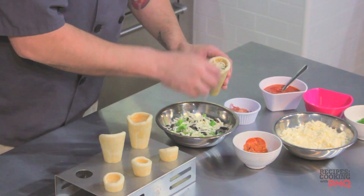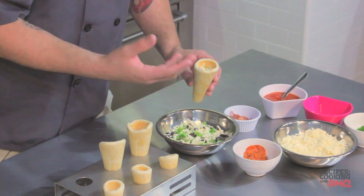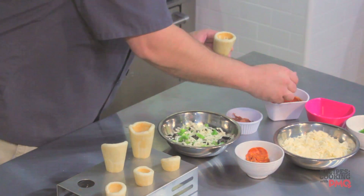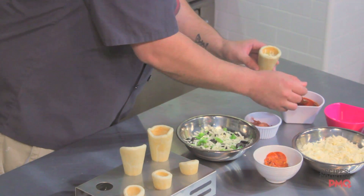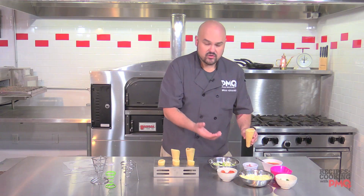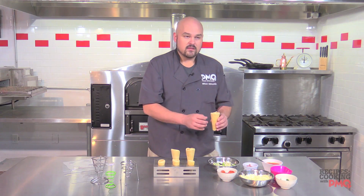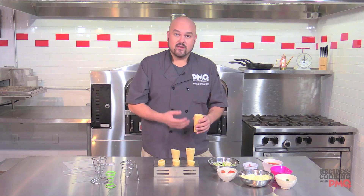I mix the ingredients so they melt together and hold as one cohesive unit. Another tip: you want a sauce that's not too watery. A lot of Neapolitan sauce is very fresh tomato with a lot of juice, which creates very hot water pockets when they come out. A good tip to prevent burns and keep everything as dry as possible is to use a thicker, heavier sauce.